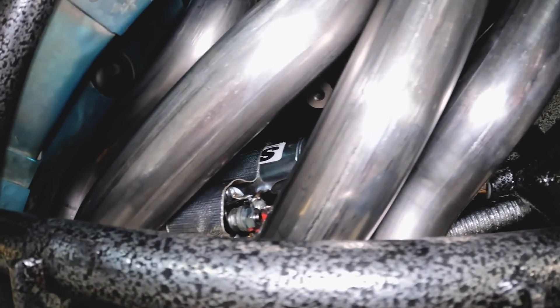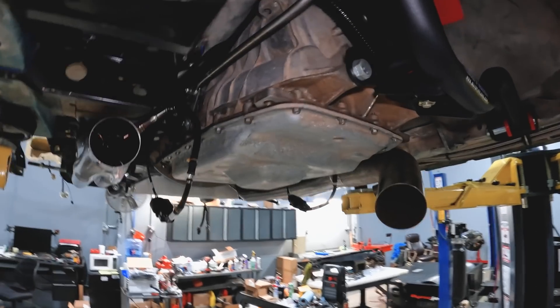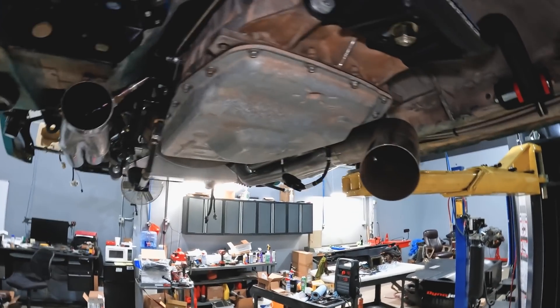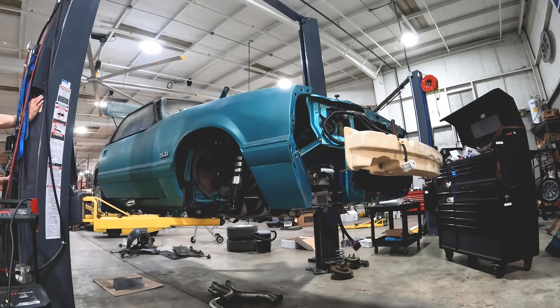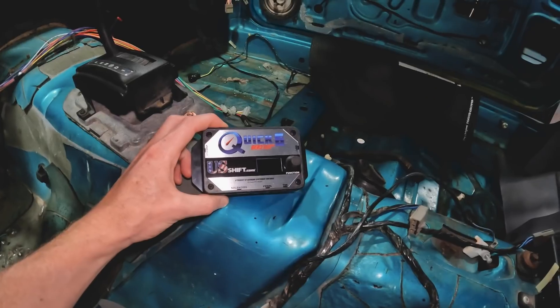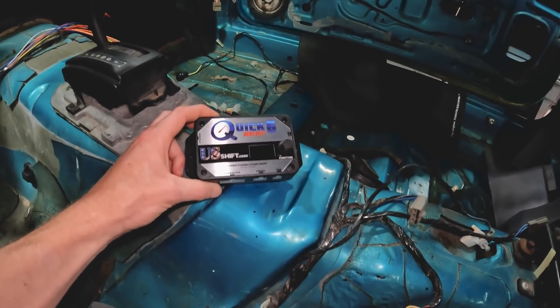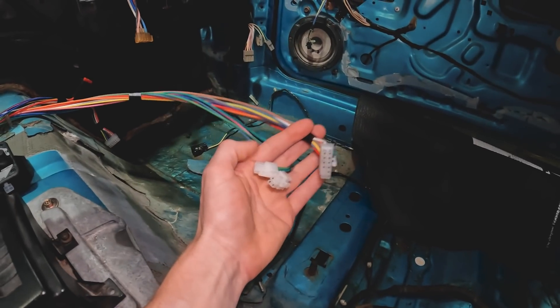On the passenger side tucked behind the header you can see a starter — that's a mod motor starter that bolted right up to the Godzilla engine block. The fuel lines follow the factory lines right into the back of the tank. To control the 6R80 we're using a QuickShift 6 controller — that's pretty much the standard everyone has used for standalone 6R80 transmission control, with a lot of great feedback. We're excited to be putting it in this car.